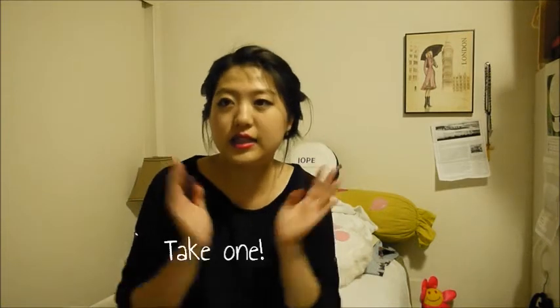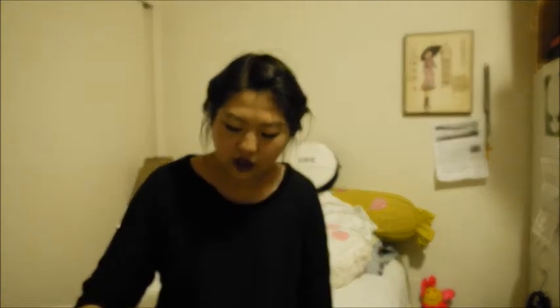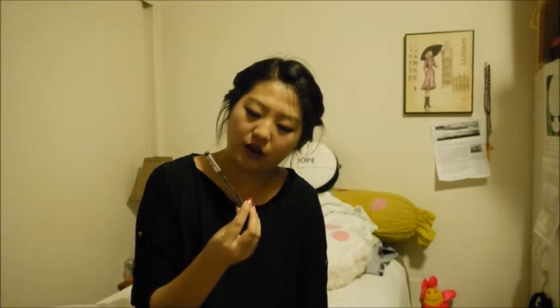Okie dokie, let's get started. I'm just gonna pour all these out because it's making a freaking loud noise and it's annoying. Now the first thing that I was really intrigued by when I went in there was — I went in there first looking for what I needed, and I got the Design My Eyebrow Lovely Mix.